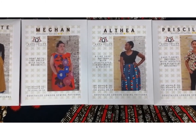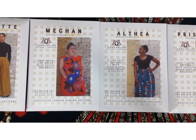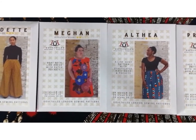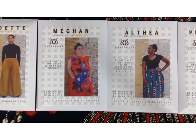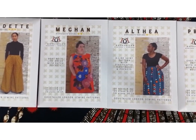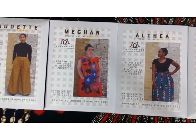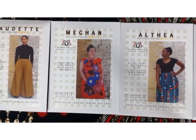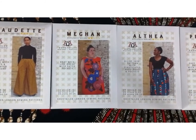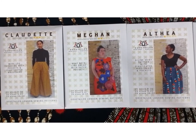The Meghan dress is a very simple sew. All of them have very few pattern pieces, and the beauty of that is that you really get to let the fabric sing — you don't cut into the fabric too much and you keep those beautiful designs. The model in the Meghan dress is wearing red flower garden, and the flowers are simply glorious. This dress has a boat neckline and also has patch pockets.